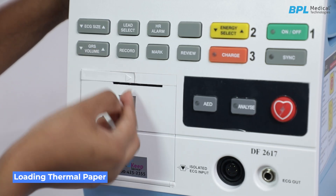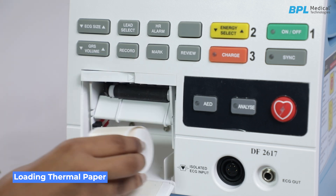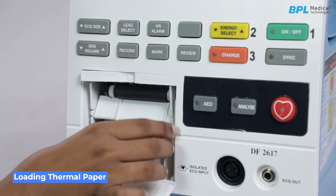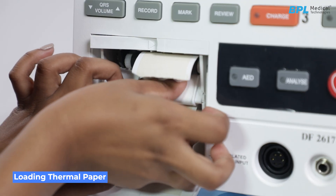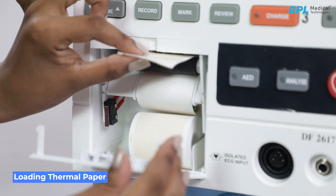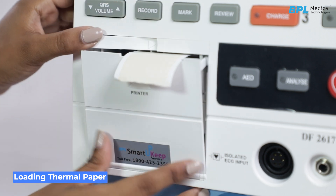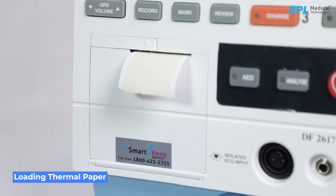Loading thermal paper: Push the lever fully by pressing on the mark to open the door. Insert the paper below the roller with the grid facing down. Make sure the paper extends about 25mm above the roller. Align the paper with the provided guides. Push the lever back on the left-hand side to prepare for operation, then close the printer door securely.